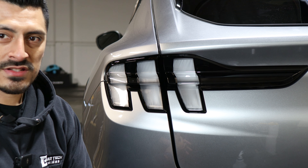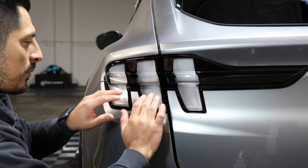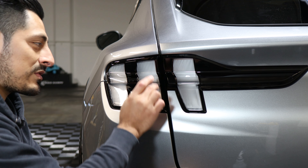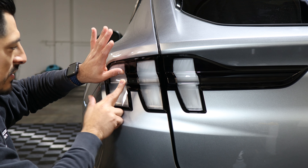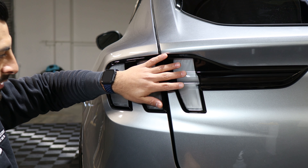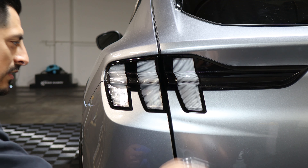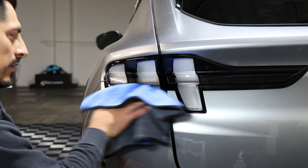I recommend starting with the bottom pieces first, because they are more of a flat surface to work on — it lets you get familiar with the film before attempting the curved part of the taillight. The upper pieces require a bit more stretching because there is a curve on each of them. We'll start with the lower pieces and then move on to the top ones. Before we start, apply a slip solution in case any dust fell while installing the previous pieces.